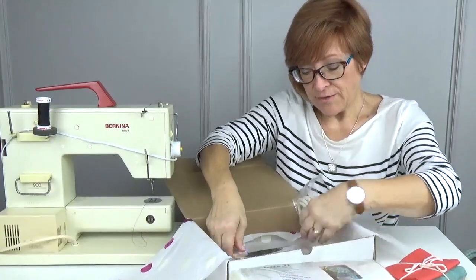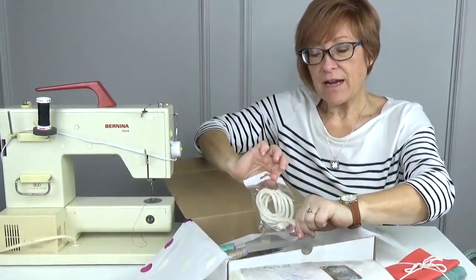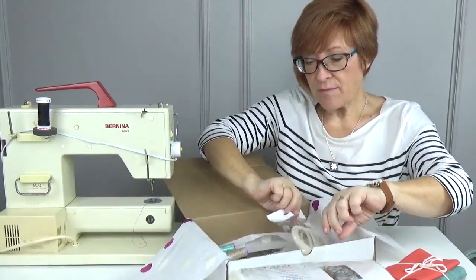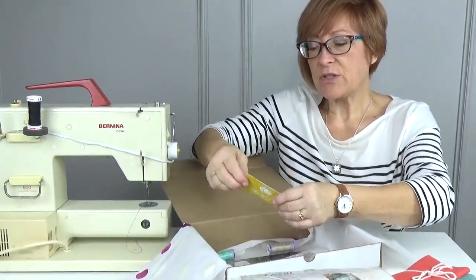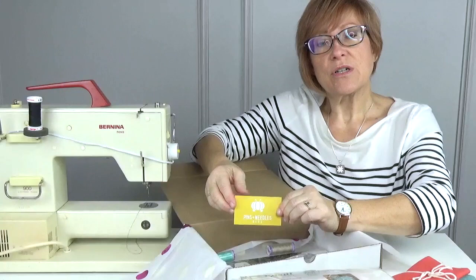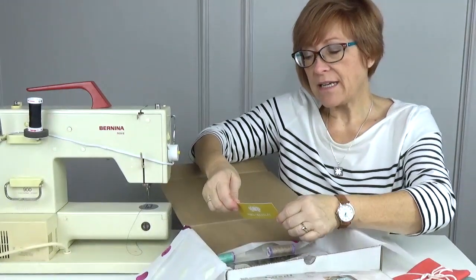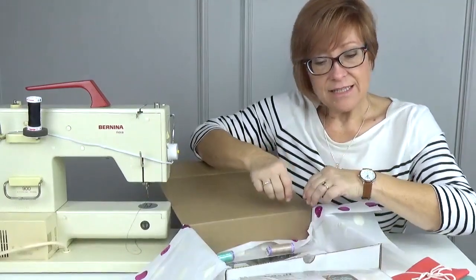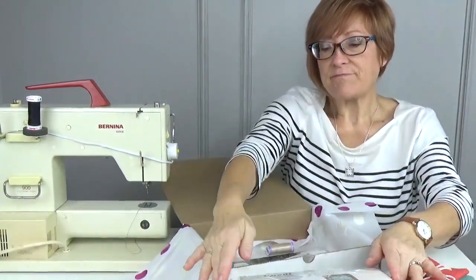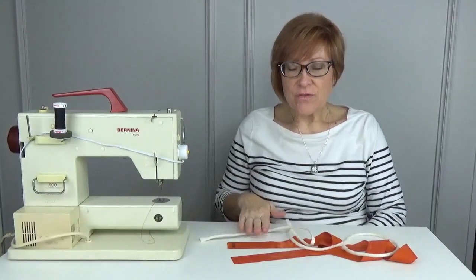You're also going to get a pair of tweezers — because we can never have too many cute pairs of tweezers — and we're going to make our own piping, so that's what's in our box. When you order from us we send you a little card: if you post your projects on our social media we have a drawing so you can win a gift card. Alright, let's get started making this bag!